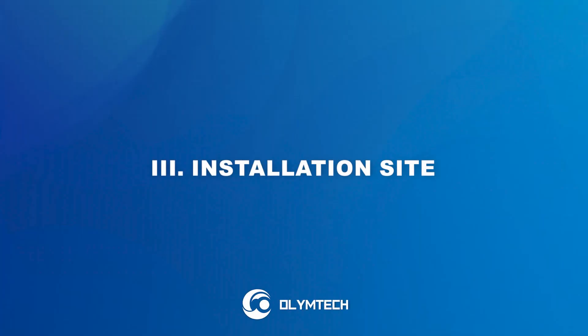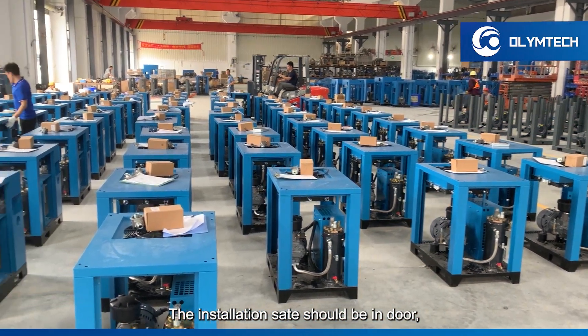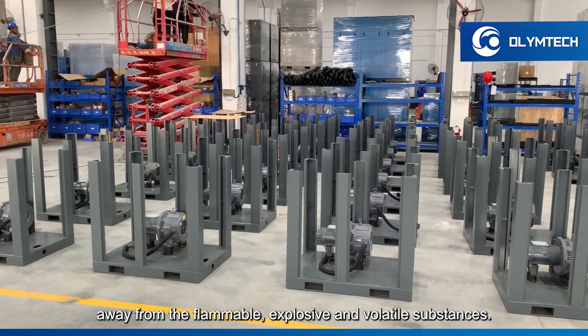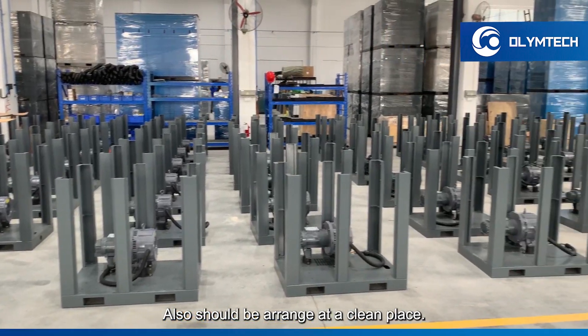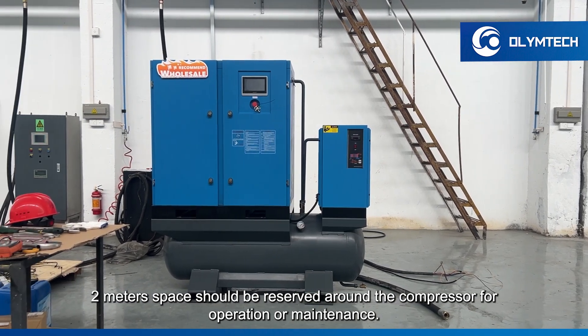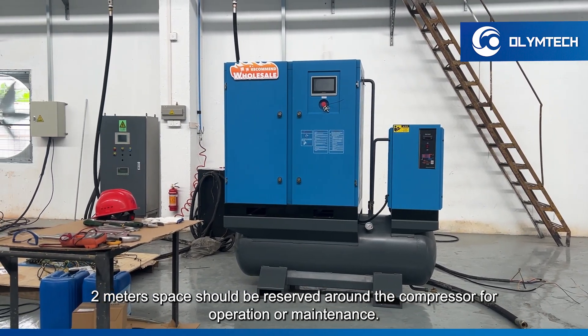Installation site. The installation site should be indoors, away from flammable, explosive, and volatile substances. It should also be arranged at a clean place. Two meters of space should be reserved around the compressor for operation or maintenance.